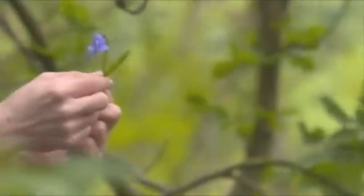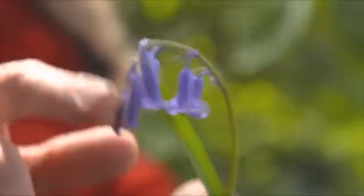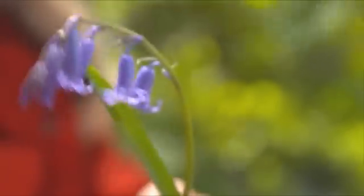Our native bluebell is very distinctive. It's got these little narrow leaves and this beautifully arched inflorescence, all the flowers hanging on one side. The flowers themselves are that lovely dark, dark blue colour and they're like small little waisted flowers.